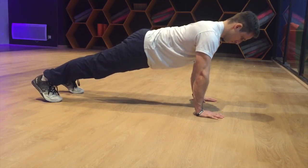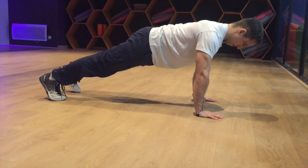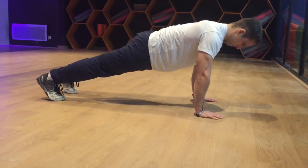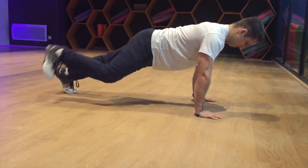The first progression is to begin in a high push-up position with a stable core, and bring your knee to your elbow on each side before doing the push-up. As you become more advanced, you can do these two things at the same time, and as you descend into the push-up, bring the knee to the elbow.